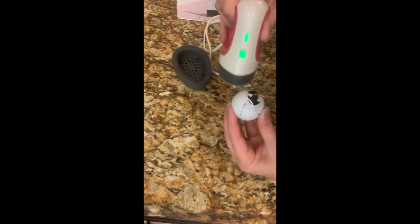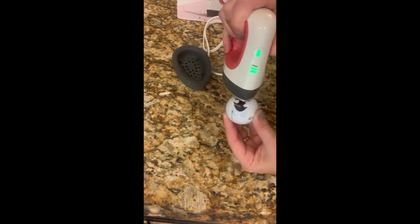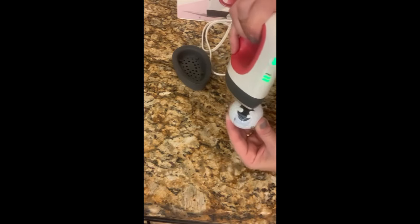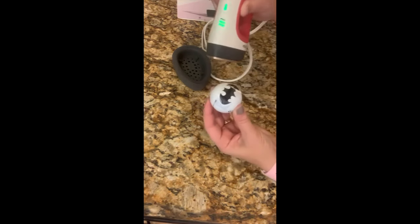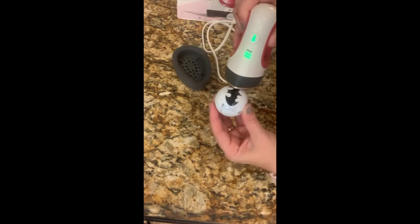I also ironed directly on the image — I did not use wax paper. I went over the image on the ball for maybe 10 to 20 seconds, not staying in one place. Depending on what iron or vinyl brand you used, your time may be different.